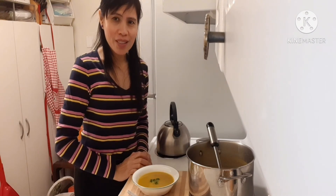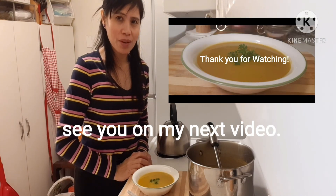Thank you for watching. Please don't forget to like and subscribe to my channel. See you on my next video.